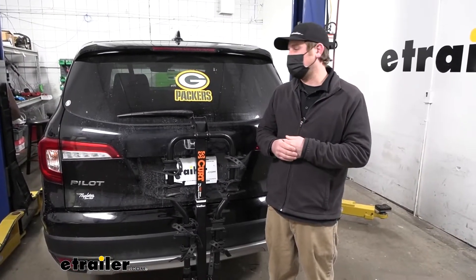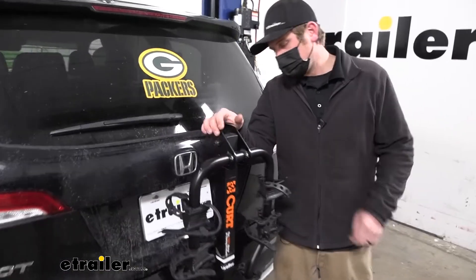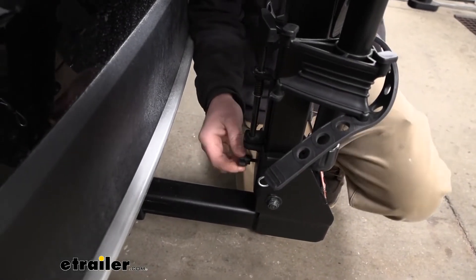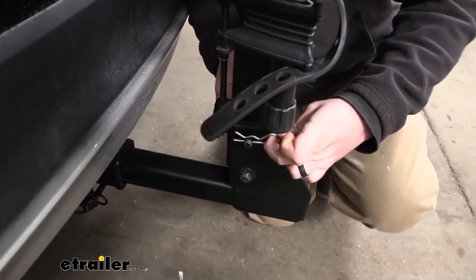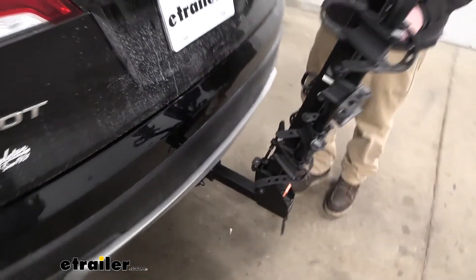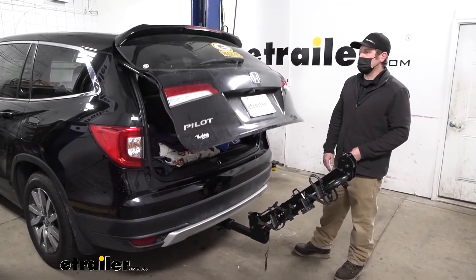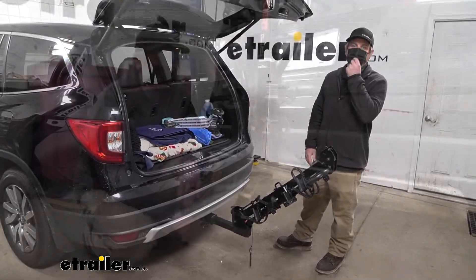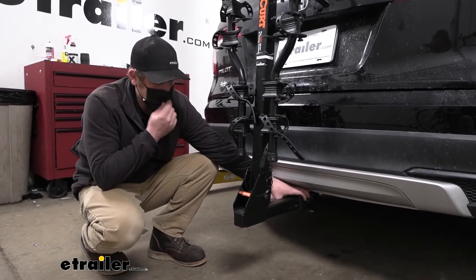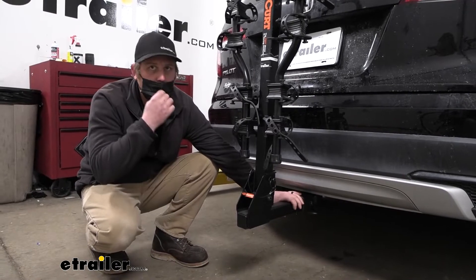One of the big questions we get asked all the time in regards to hitch-mounted bike racks is if you're still going to be able to get into the back of your Pilot. This one does fold down — there's a T-handle you can loosen up and pull out the pin and clip. Once that's out, you can lift up on this and it swings down and out of the way, giving you all the space you need to open up that rear door and get anything in and out of the back. The rack works with two-inch by two-inch receiver tube openings, like the trailer hitch we have here on our Honda, and it also comes with an anti-rattle bolt to eliminate any slop or play at the connection point, keeping things quiet on the road.